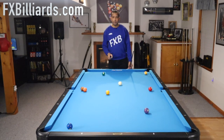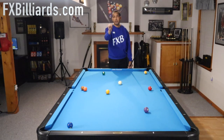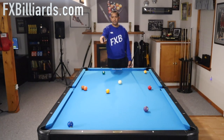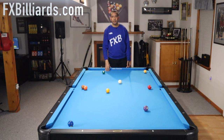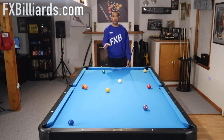Advanced player move: you play the one. You can't get to the cluster from the one, so you leave the cue ball in a position where maybe you can get there off of the two. Now you're attacking the problem early. If you don't get there off of the two, you try to get there off the three. And then if that doesn't work, you try to get there off of the four. But you've got to break up this cluster if you want to run out.